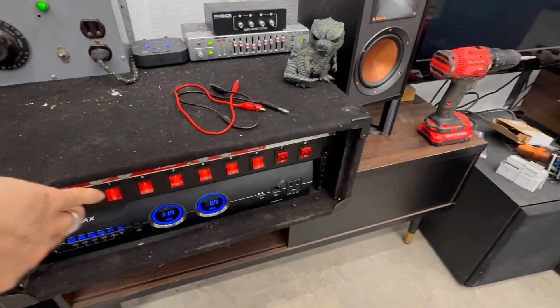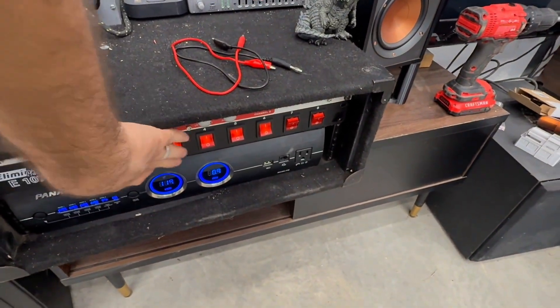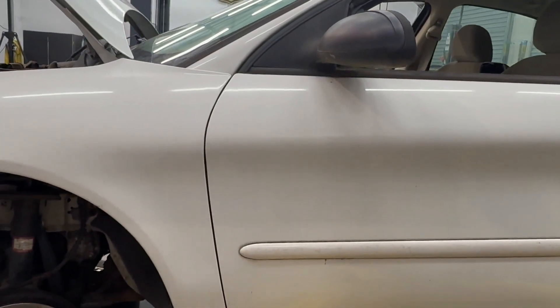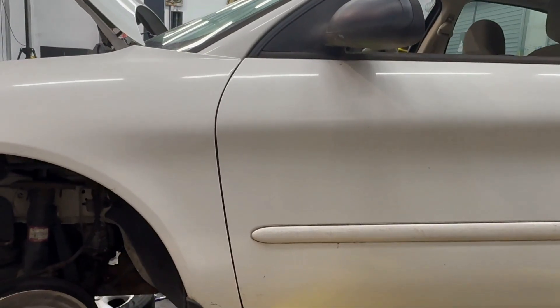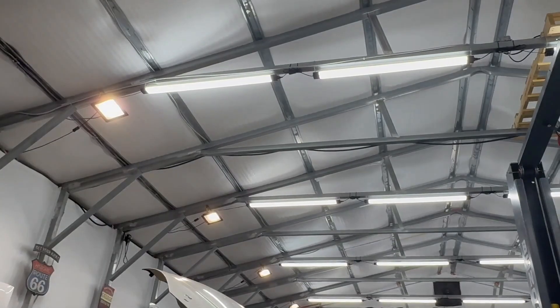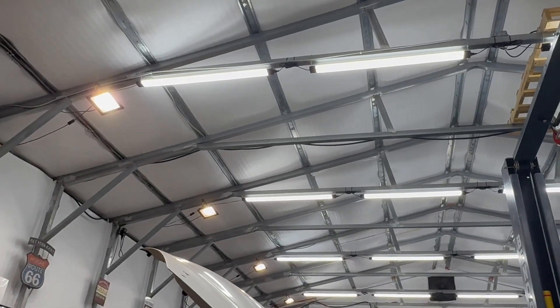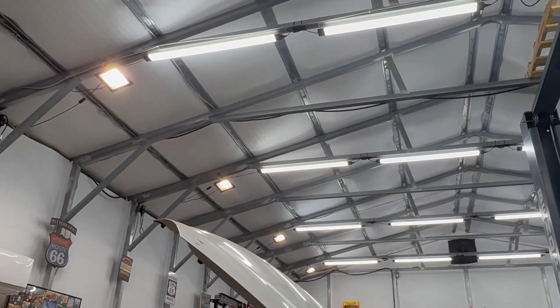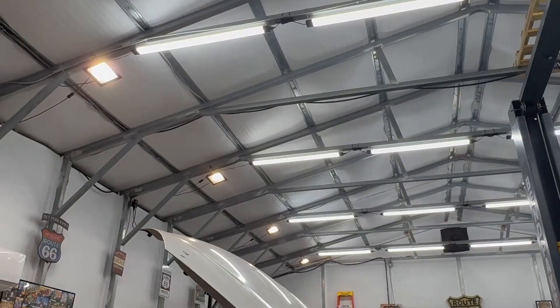I'm going to turn all that back off. Now we're going to test: can it lift a car? I've got all the lights on and the HVAC is off. It does lift the car. Now watching the lights when we press the power button — you see a little bit of a blink. So it does have the capacity to lift it, but it is strained slightly.